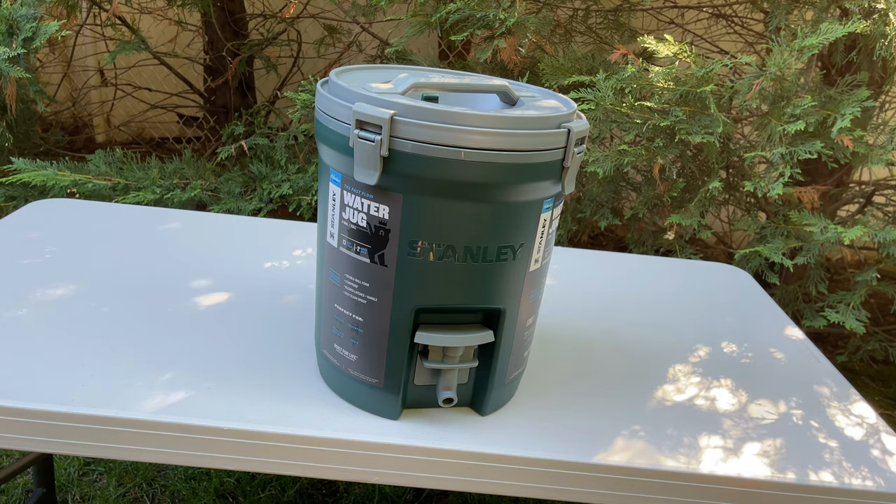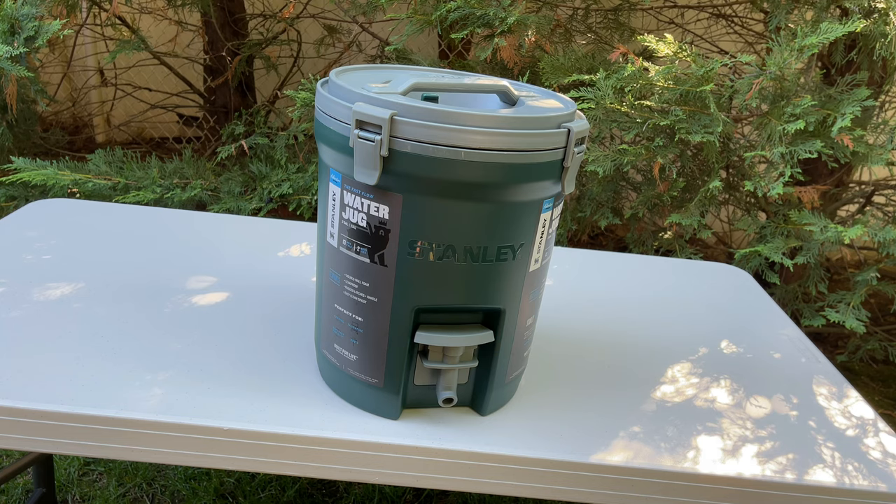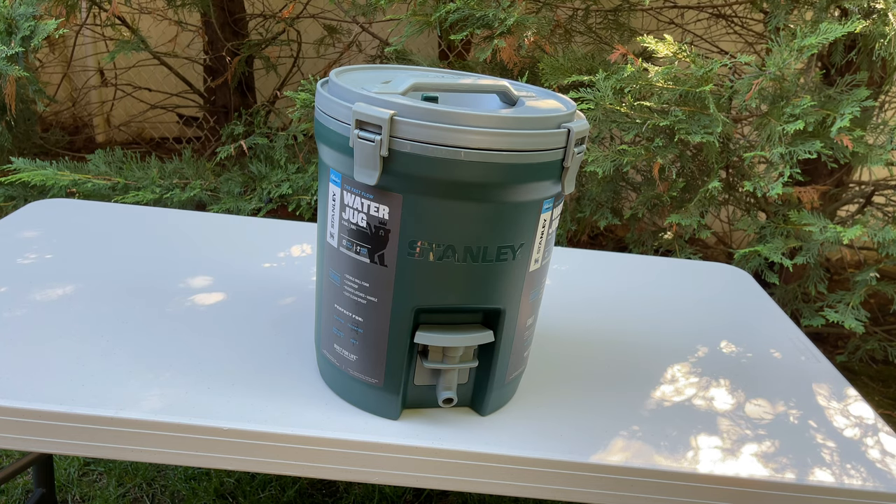Today we have a quick review of the Stanley Fast Flow two-gallon water jug, and it's part of the Stanley Adventure Series. This review is a follow-up from the review I did earlier on the three various sizes of Stanley Adventure coolers. I picked this up and thought it would be a good matching set along with the coolers, so let's check it out.